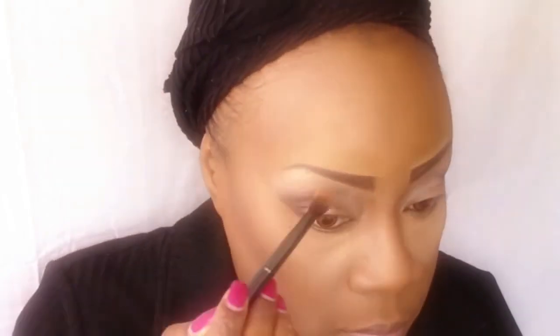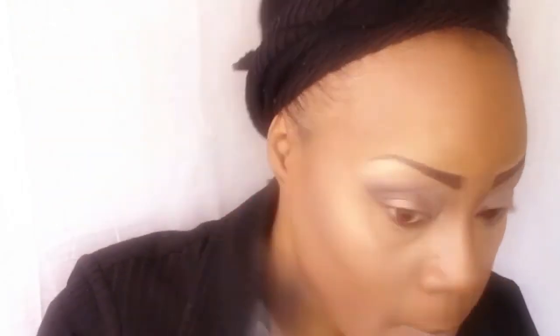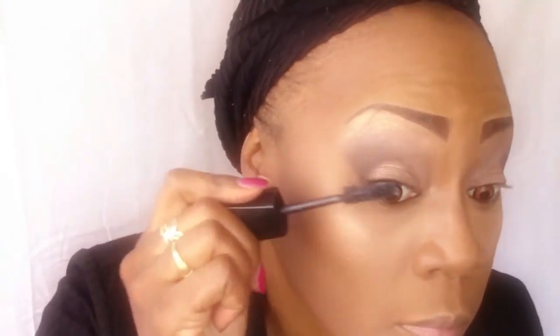I'm going to use some highlights on my brow bone, the bridge of my nose, and my cheekbone. Here I'm highlighting the top of my cheekbone just for fun — in my everyday routine I don't usually put highlight on my cheeks.